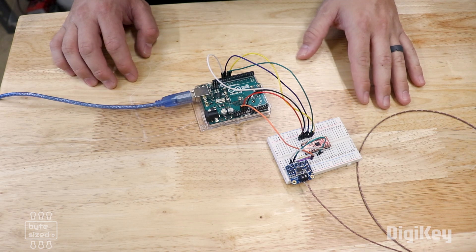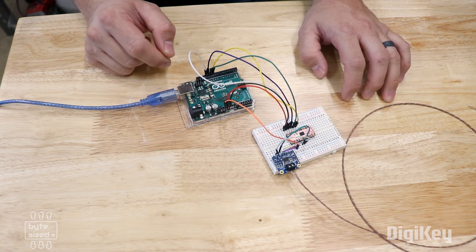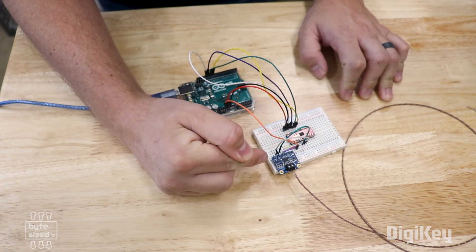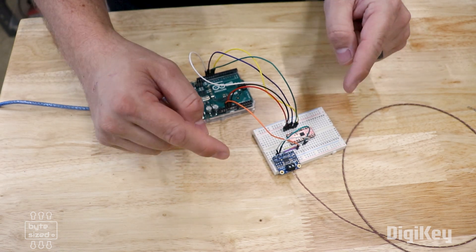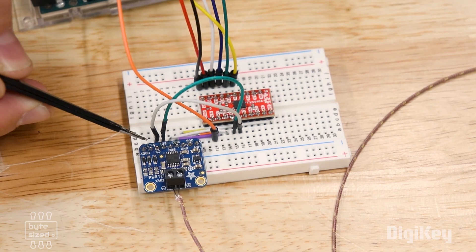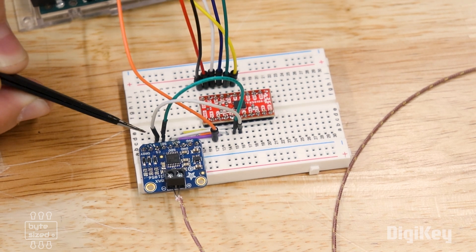To demonstrate logic level shifting, I've got this temperature sensor hooked up through the level shifter and then to the Arduino. The Arduino board runs on 5-volt logic only. This temperature sensor module actually accepts voltages between 3 and 5 volts, but for demonstration purposes I'm running it at 3 volts to show how the logic level shifter works. The sensor uses the SPI protocol — Serial Peripheral Interface — so it has four data lines: chip select, data in, data out, and clock.